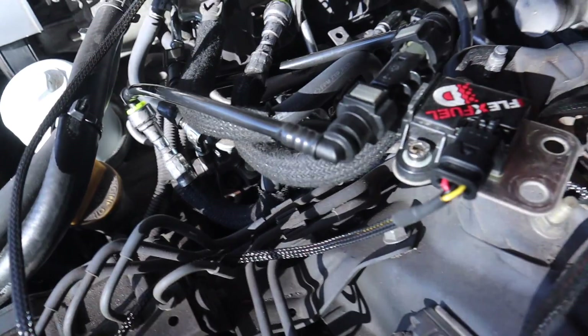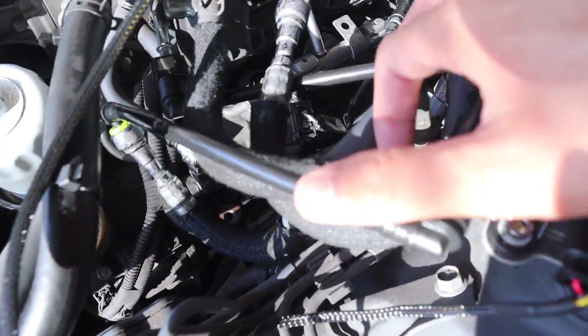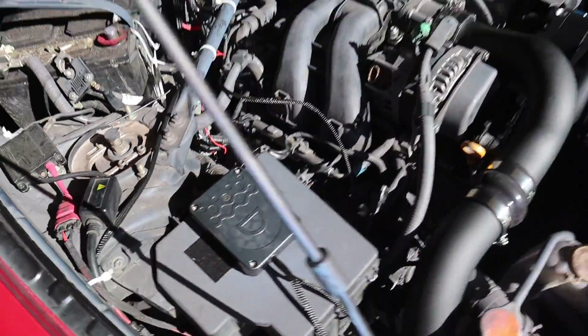We're on day two of the Vortex supercharger install. Quick update: we have the flex fuel kit installed onto the FRS. It's kind of hard to see, there's a lot of shadows, but we have the flex fuel kit routed — not really nicely yet. We have the Bluetooth box right here.